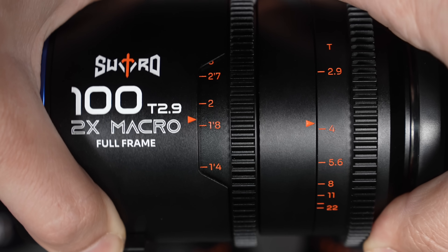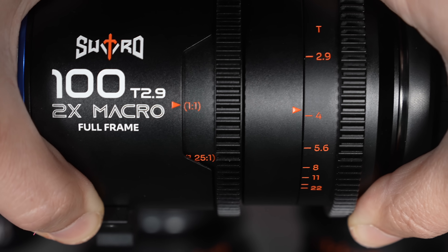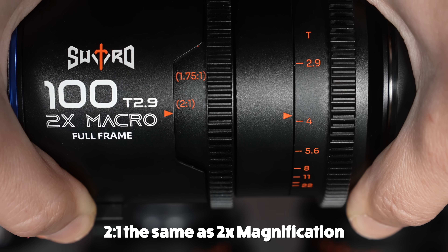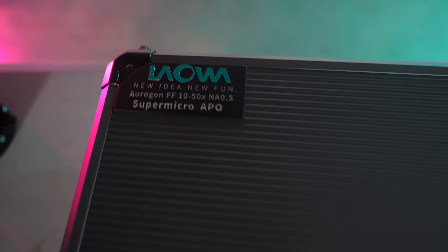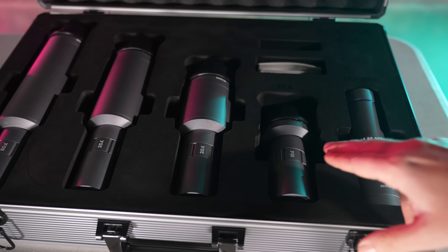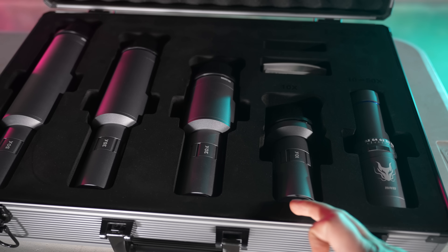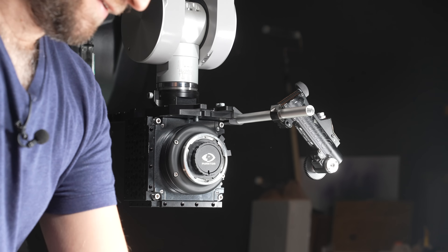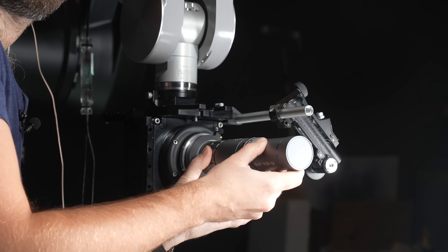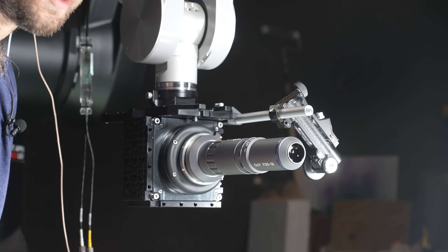Macro lenses will often ditch their markings in feet or meters as they get towards their close focus and just start using ratios. For example, 1 to 1 is when the subject is projected at the exact same size as it is in real life on the sensor. And then beyond that, you have other ratios — say 2 to 1 — where the subject is now projected twice as big on the sensor as it actually exists in real life. The Oregon set goes a lot further. It features this main microscope optic here, which goes on the end of these various different tubes, and you've got 10 times, 20 times, 35 and 50 times magnification. The PL mount is on this end so it attaches to the camera here, and then this piece goes underneath that.